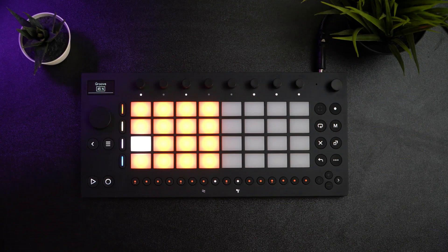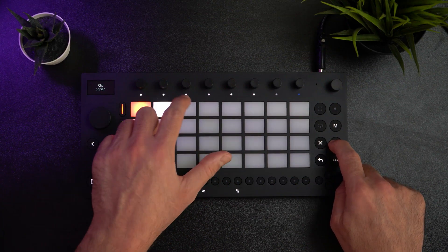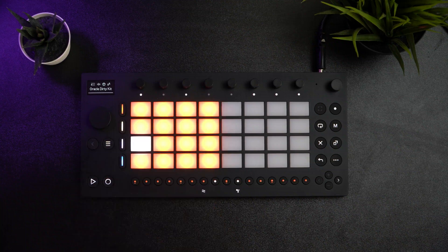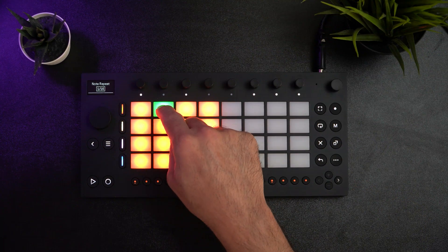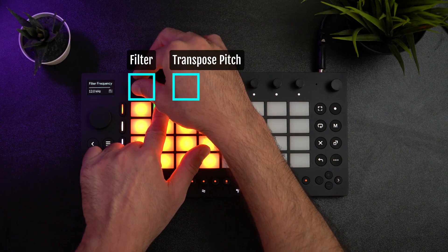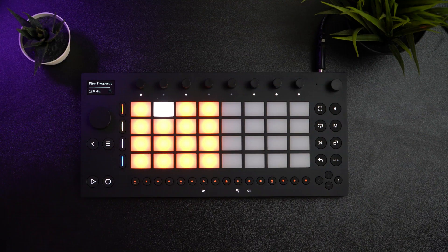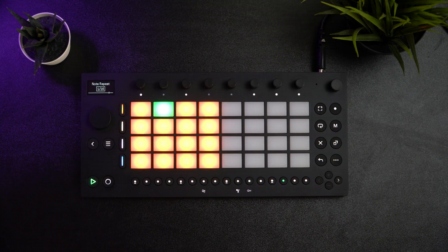Now we're done with our mid-level drum pattern. Let's create the high-energy drum pattern next. I'll duplicate the clip again by going into session mode, pressing the copy button, pressing the pad, and placing it into a new clip slot. For the high-energy drums, I'm going to add one last sound using the note repeat function. To access this, I press the shift button and select step 11, which has the note repeat icon. I'll also transpose it down one semitone and filter it. Then I'll hit the record button and hold the pad down to record the notes into the clip. To add a little more energy and variation, let's add two extra kicks on steps 11 and 14.